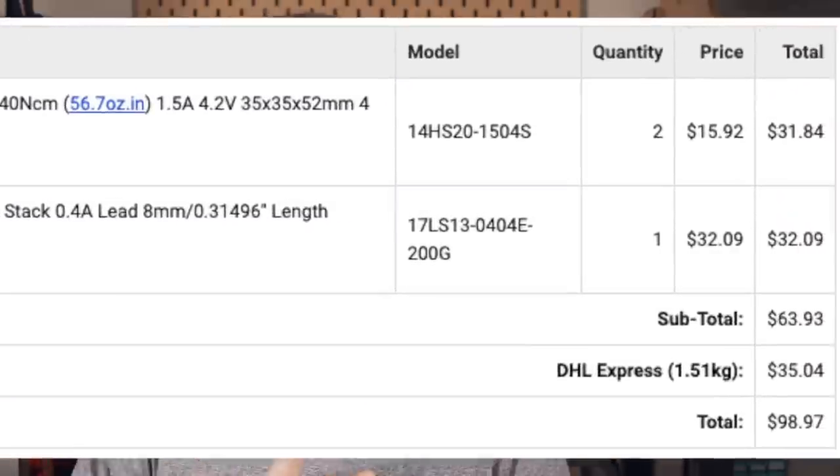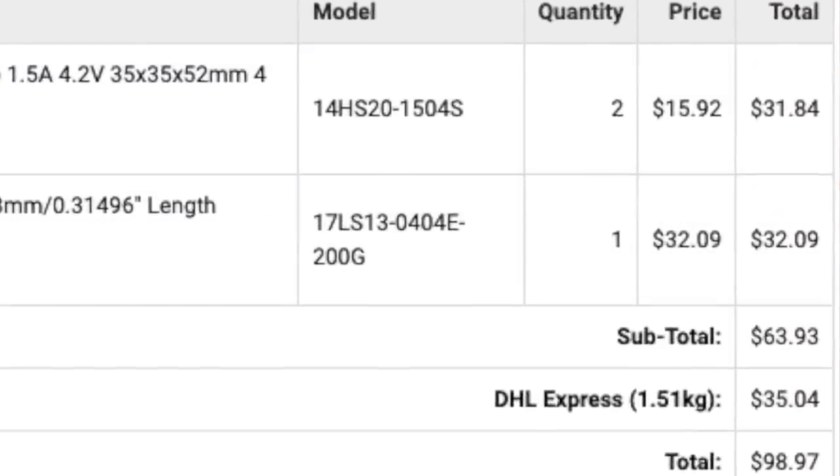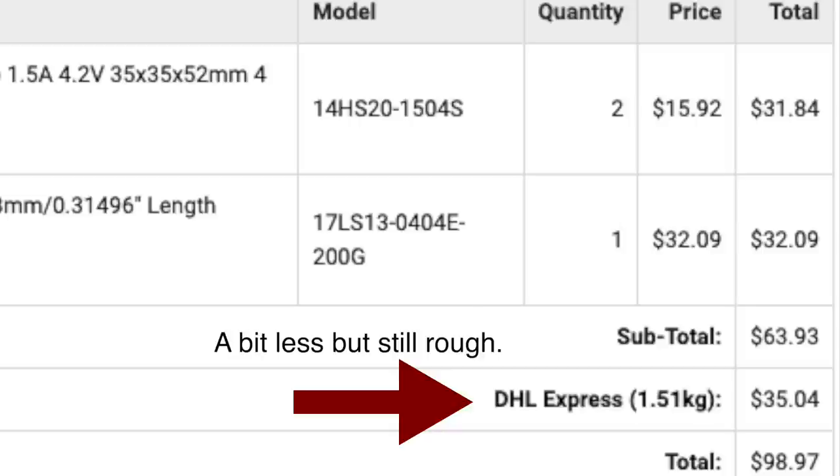One of the main reasons for that was just shipping costs. Shipping was brutal having to go from so many different sources. And specifically on the stepper motors, the only method they had for shipping was like DHL — a pretty high tier of DHL. So just to get the motors, the shipping on those was like 40 to $50. That is a huge element of it — the cost.